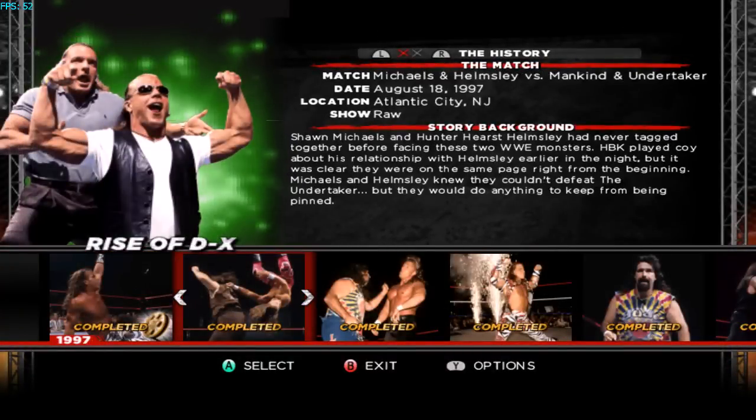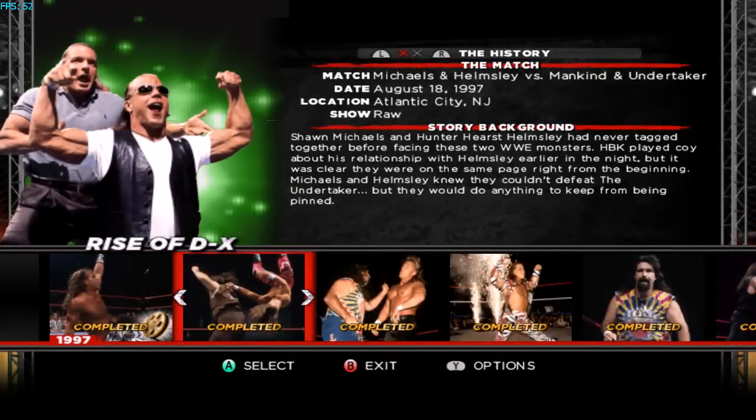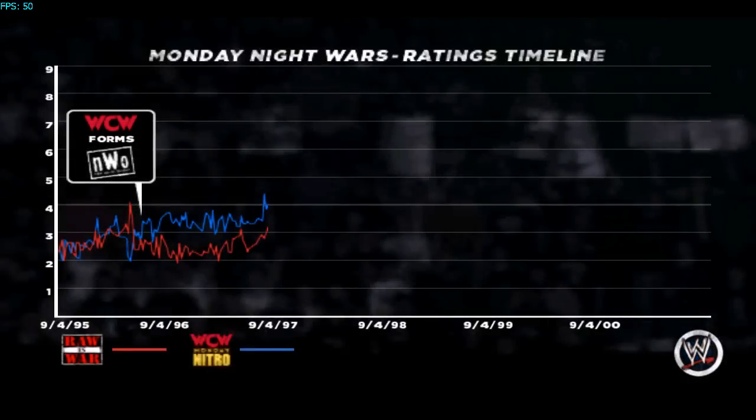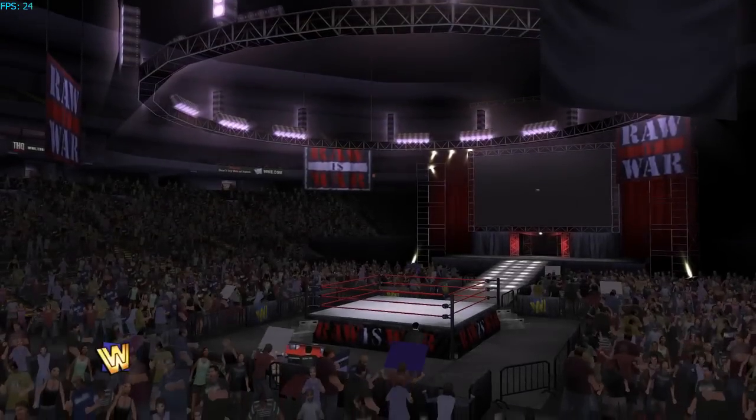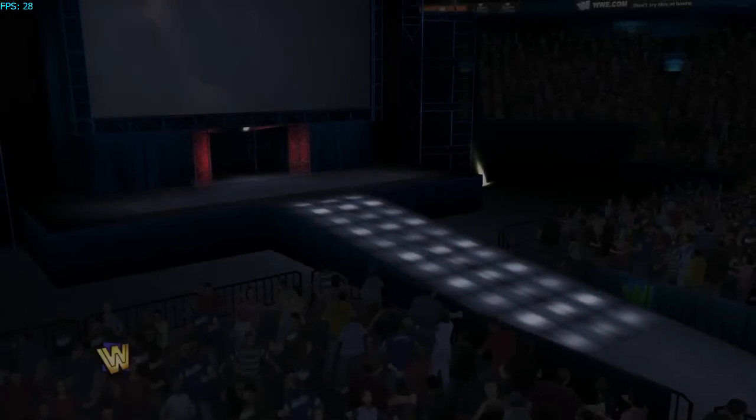We were running this match last time — I'll show you a different one. Some matches the frame rate is lower; this match runs fine but it's still playable. We'll go into gameplay real quick. I think it's a 30 FPS game — I'm getting 24 right now but once we're in game I think it'll be fine. The audio is kind of messed up sometimes, but it comes and goes.